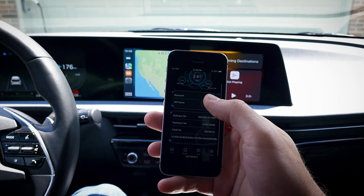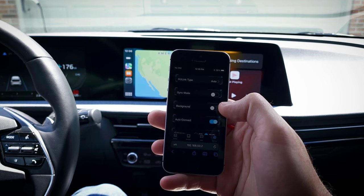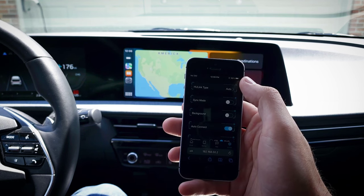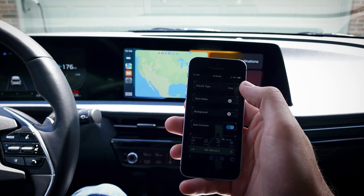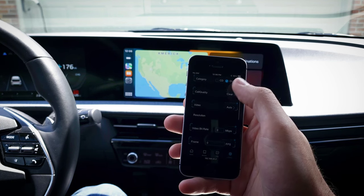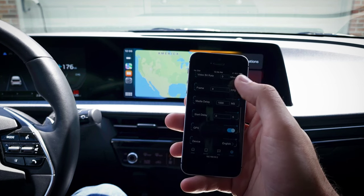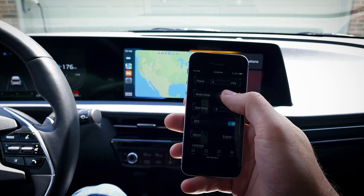This shows you details about the device, and you can see the phones that have connected to it in the past. There are various settings you can change — it would be nice if there were descriptions of what everything means, but that's what Google's for. Basically, you can make it work with CarPlay or Android Auto. Sync mode is for compatibility with older cars. Background fixes if it just shows a black screen. Auto connect is self-explanatory. Category is for audio quality, so DVD is the best there. Setting the FPS to 20, for example, can help if there's a lag. It's nice to have access to those settings.